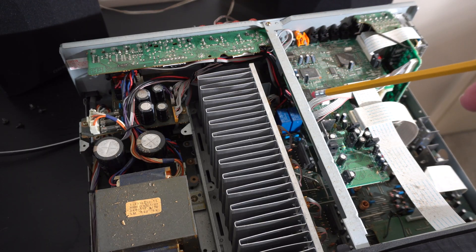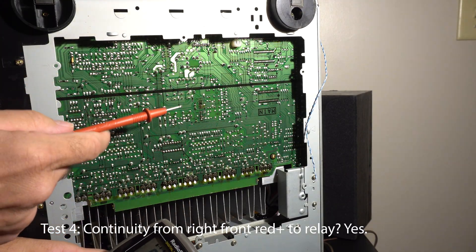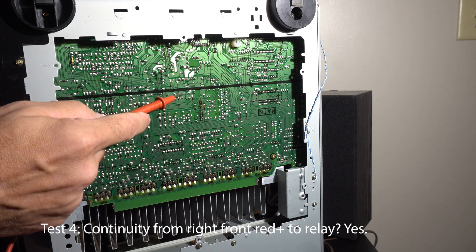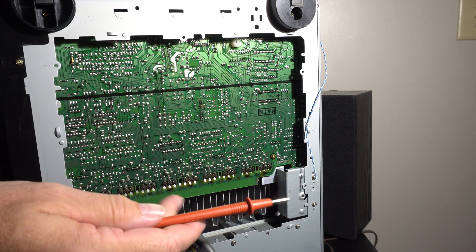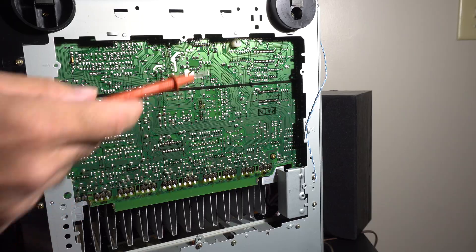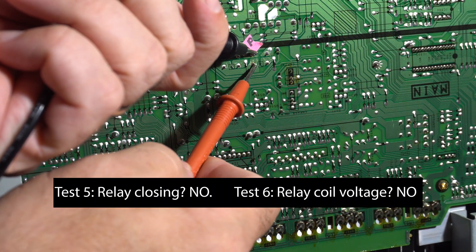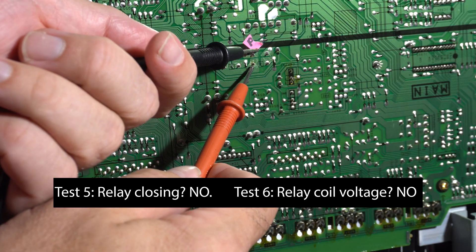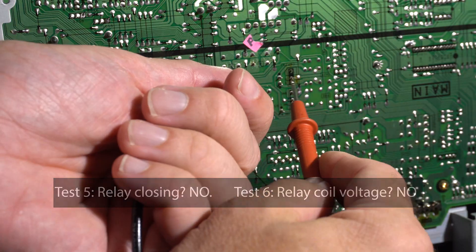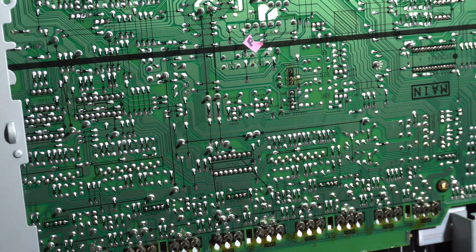I took the bottom off and followed the speaker wire all the way back to one of these relays. I can see it's getting to one side of the switch but not the other with it off. I need to see if the relay clicks in and closes those two contacts — if not, it's either the relay itself or whatever's driving the relay. With the receiver on, I check continuity between the two pins and there's no continuity, so the relay is not closing. Switching to voltage, I don't see any voltage on the switch pins either, so whatever tells the relay to close is not telling it to close.